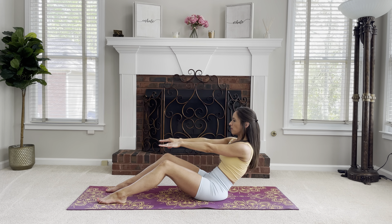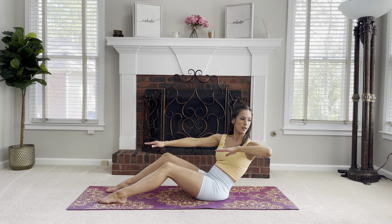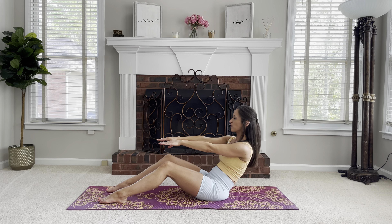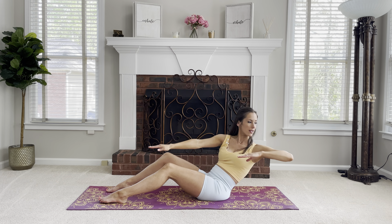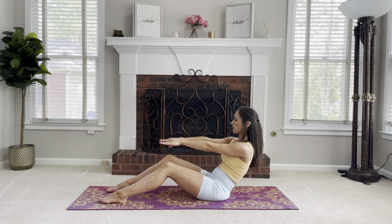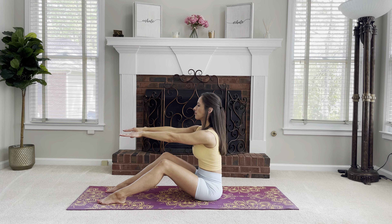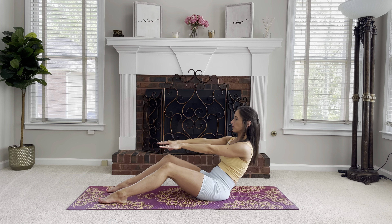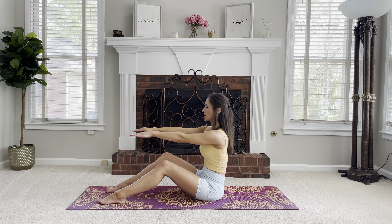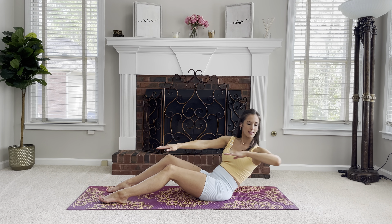Again, inhale, exhale, roll back — twist as we bend the right arm and come back up. Roll back, bend the arm, twist, come forward and up. Roll back and twist — this is where you feel the obliques in that twisting movement. Roll back and twist, arm comes forward. Really rolling through that tailbone, bringing that arm back and coming up. Are you feeling it in your low abs now?